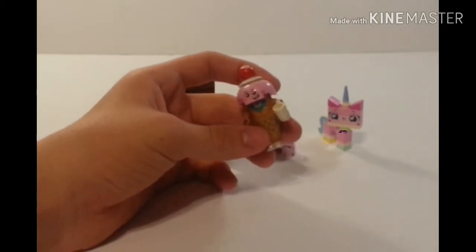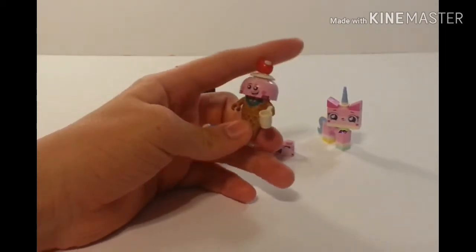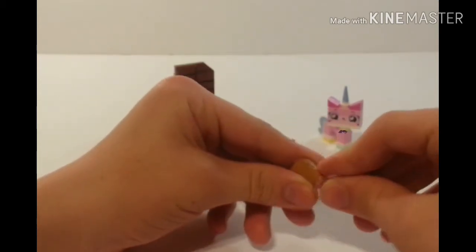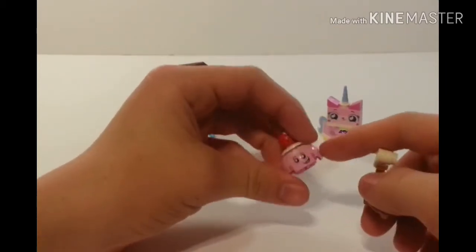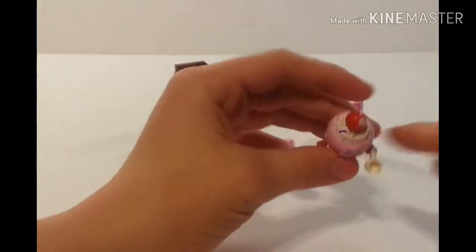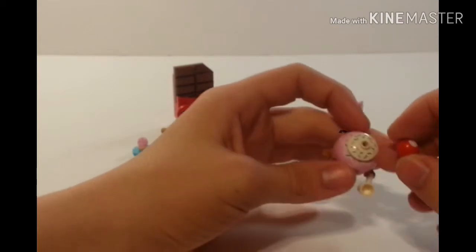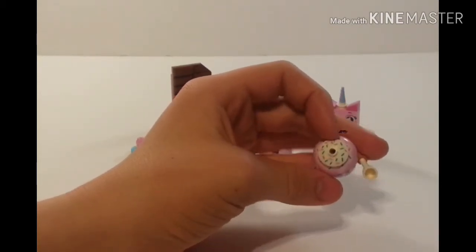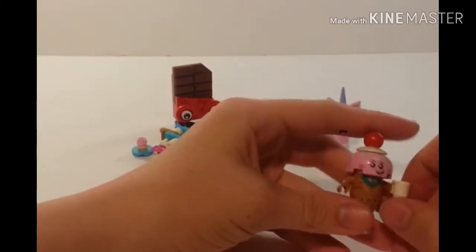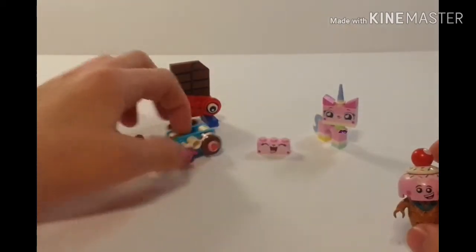Next, we move on to the ice cream guy. Two new pieces were included with him, and there are a lot of nice prints on this guy. The two new pieces are the bottom cone piece, which has cone printing on it, and the top ice cream part, which also has printing to show the face and some sprinkles on top. The cherry has a print on it — just a little white circle. I really like this dish piece; it just looks so cool. I don't know where I'd use it outside of ice cream, but it looks great. You can see he's wearing a tie, and he has one of those coffee mugs in white.